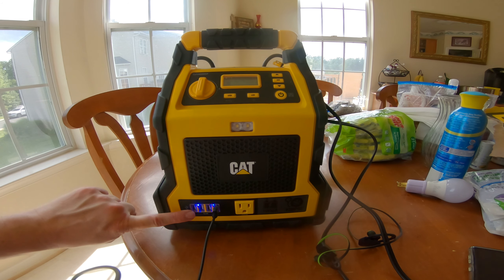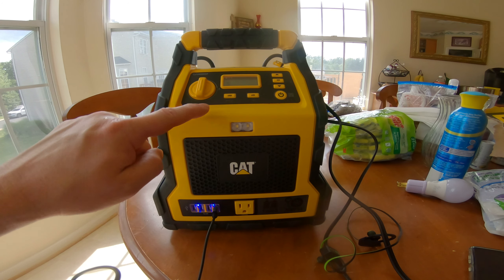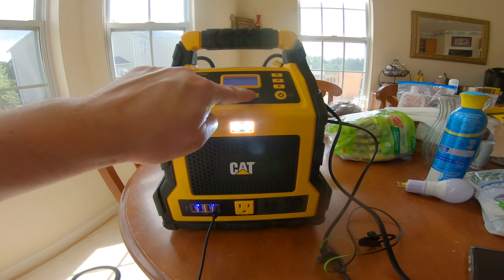It also charges my USB, which is what I'm using right now to charge my GoPro. I'm actually charging my GoPro while filming. And all I do is hit this, and now you can see it's not charging — now it is. A little LED light.